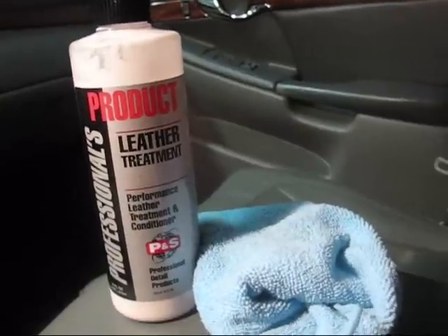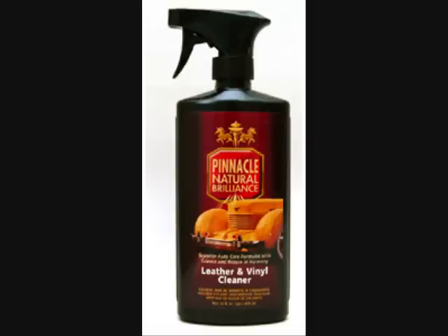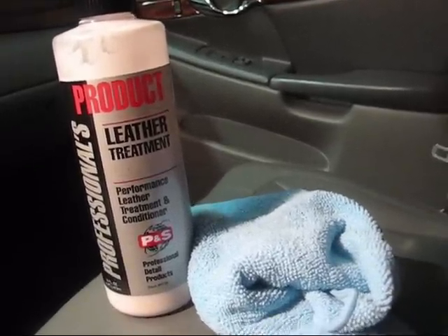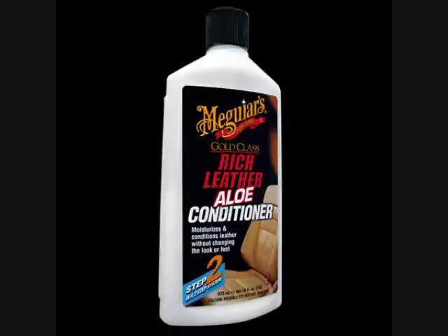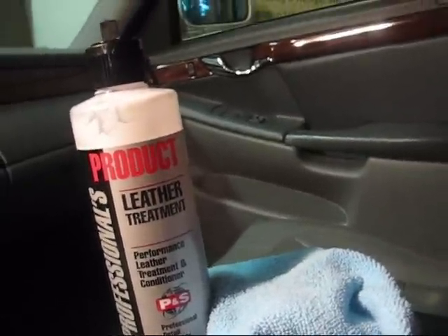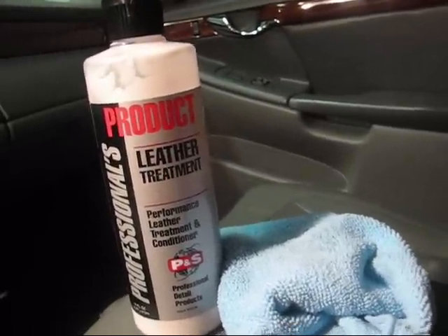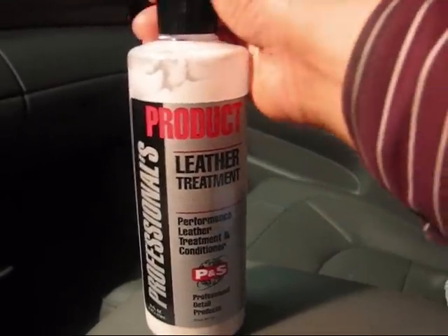Here's a product made by Pinnacle — the Pinnacle leather cleaner and conditioner. Here is the Meguiar's leather cleaner and conditioner. The product I use is kind of a generic brand, but it's equal in quality to the Pinnacle. It's pH balanced to a 7, and it does not contain any silicones or any artificial shine. It's a very high quality product, very easy to use, and it smells really good — it smells like the leather itself.